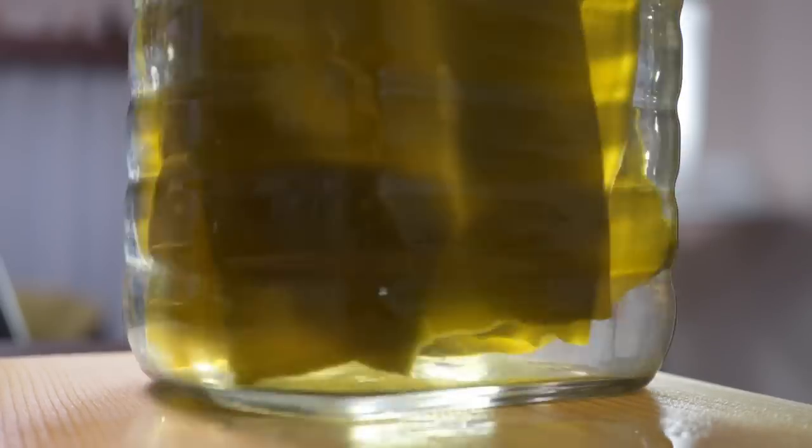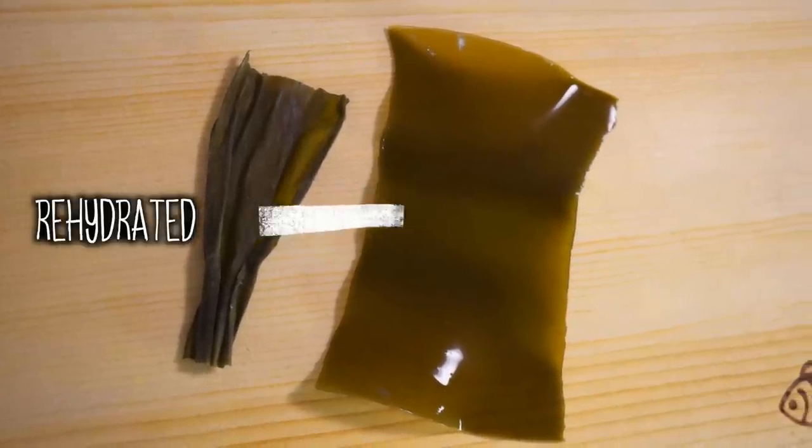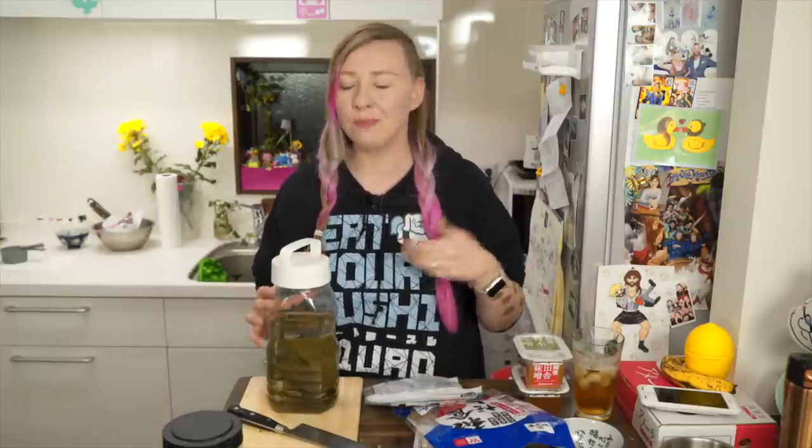For 4 cups — about a litre — of filtered water, I put in around 2 to 4 pieces of kombu. I can't tell you the exact amount because when you buy kombu you might buy big sheets or tiny squares, so it really depends on what you're buying. This recipe is really cool because as you taste your soup you can say I didn't like that it had too much seaweed flavour and adjust as you go, so it's really a personal preference.